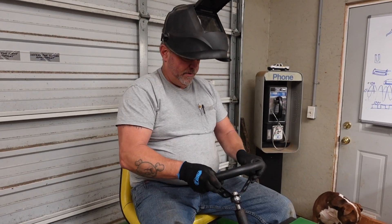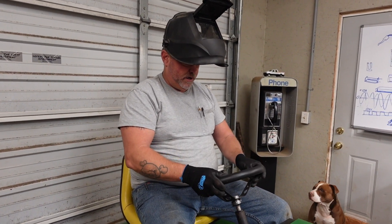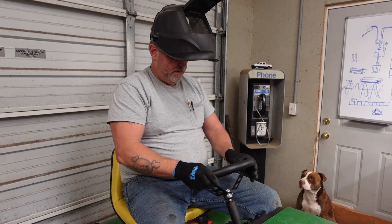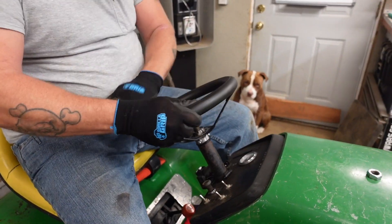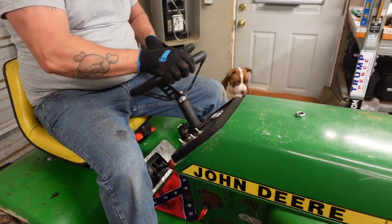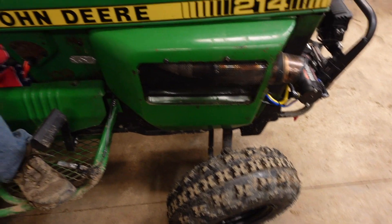All right, it slips right onto the splines like that. I'm fine with that.